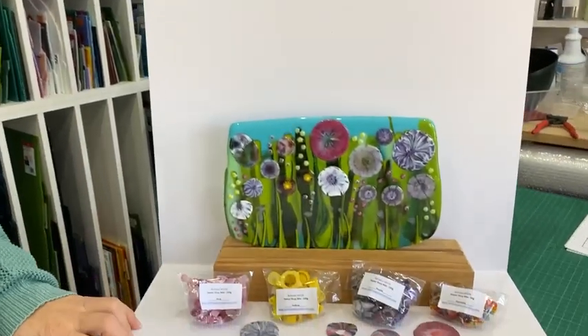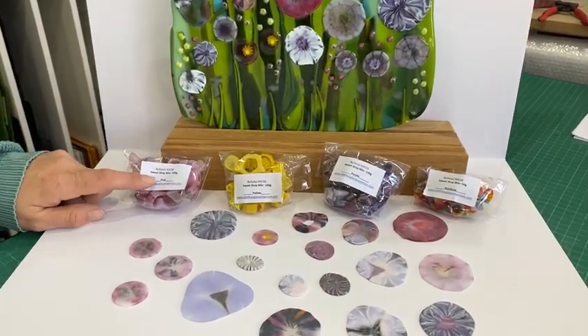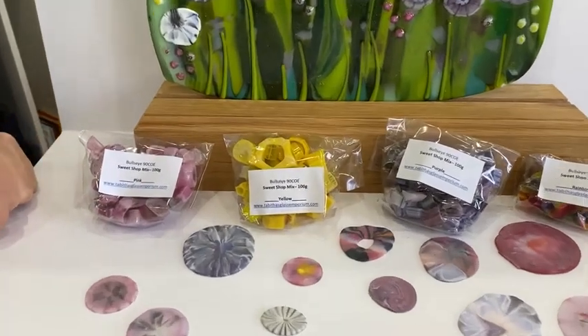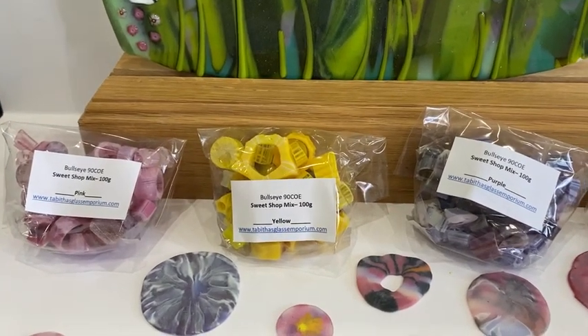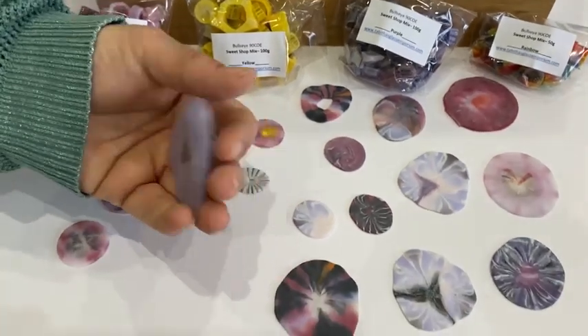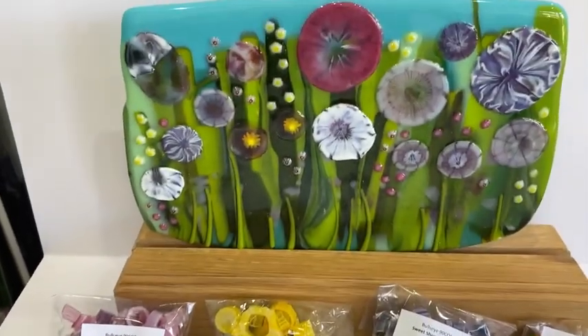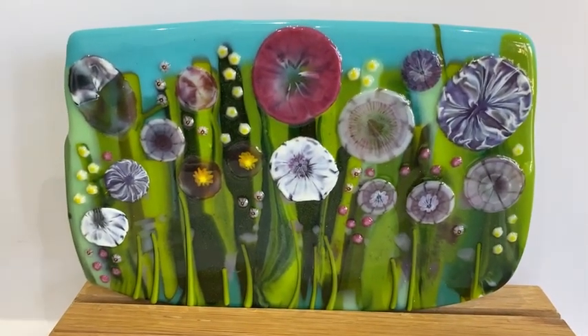Hi and welcome to another Tabitha's Glass Emporium YouTube video from sunny Croatia. Today I'm sporting my new beautiful mask designed by Sandra with our marini on it. I want to show you this little idea using pressed glass - I've made a pressed glass background and I'm using this new product called candy shop mix to make beautiful pressed, very big wafer flowers and then incorporating them into a piece.